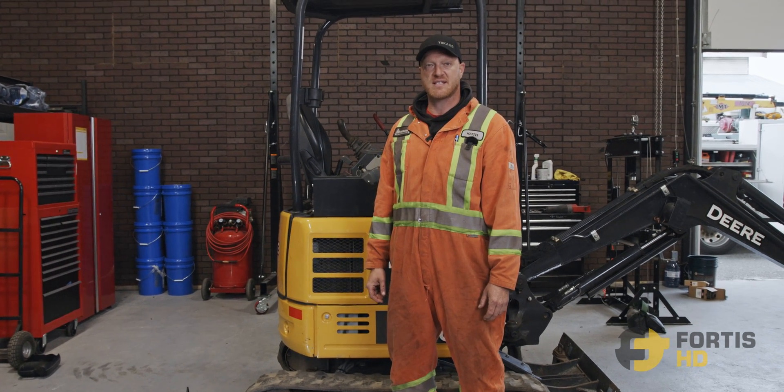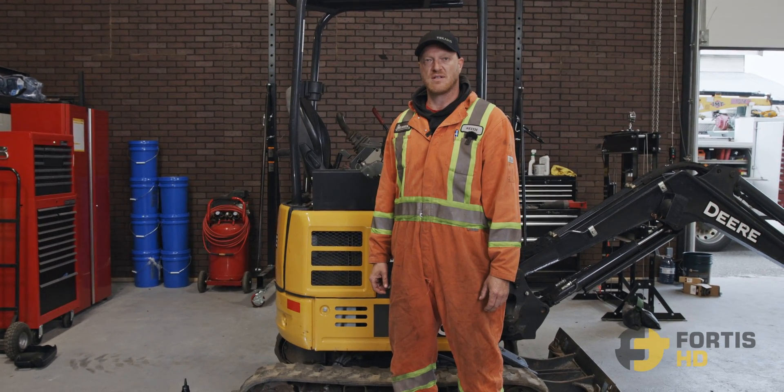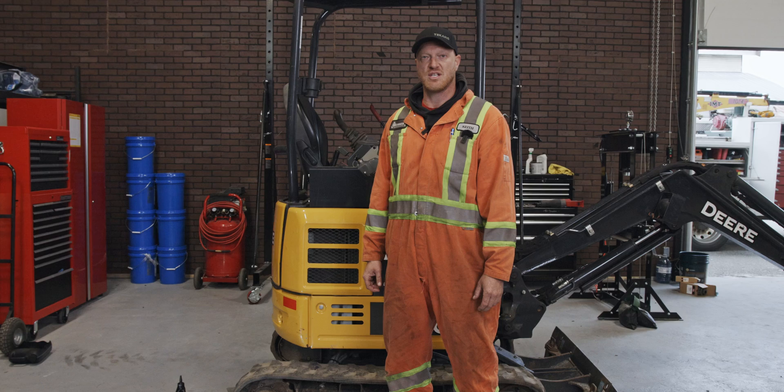Hi, I'm Keith and I'm going to show you how to set up, drain, and refill the gear oil in the final drives on a John Deere 17G.